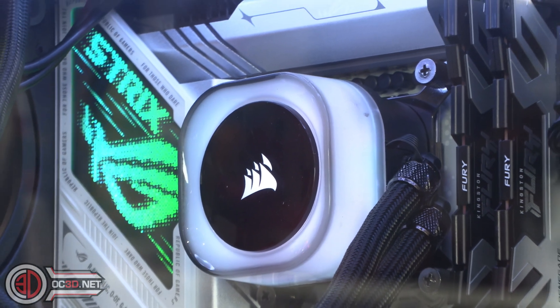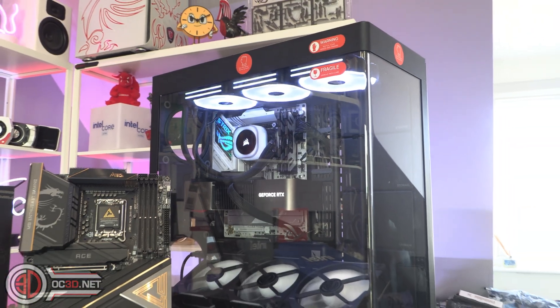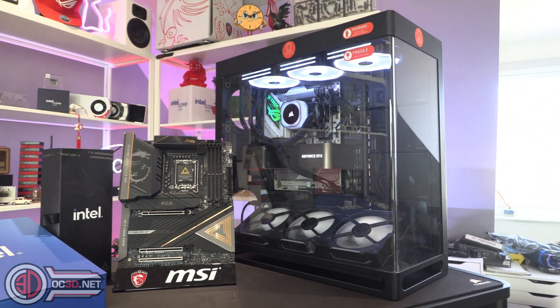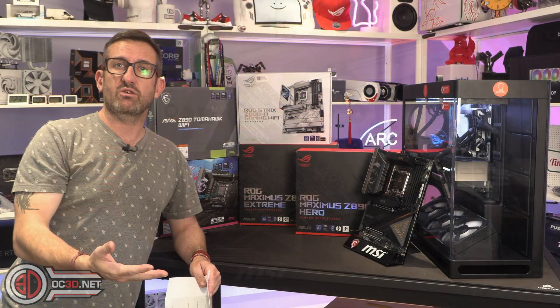That case — in case you're wondering — is a Haven HS420, and it is amazing. That's the reason I ended up using it for the Arrow Lake test rig. It's because I actually really liked it, so I wanted to use it.